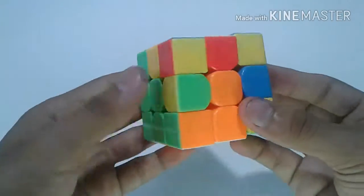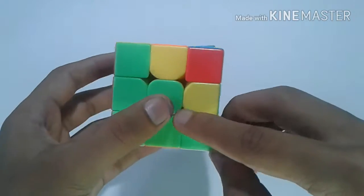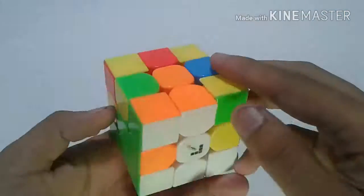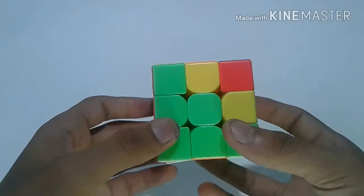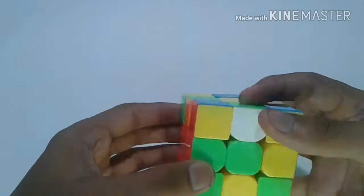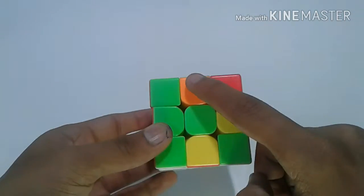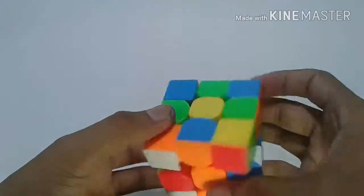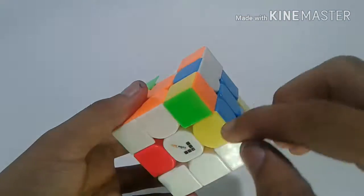Here we form the first block. Next we have to search for green and orange, and we can get green and orange right here. If you want to get it out, do M U M' and you can get it out. If the piece is already inserted, just line it up and insert.